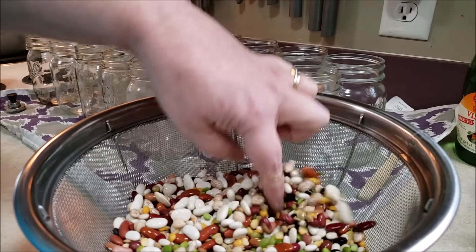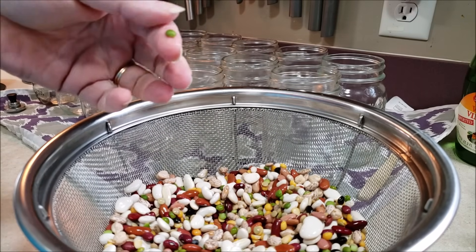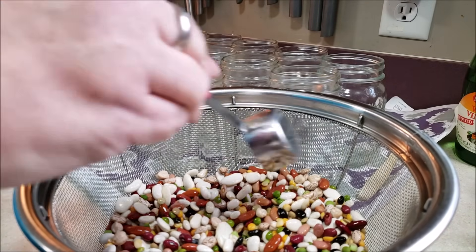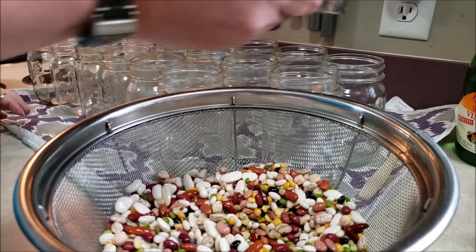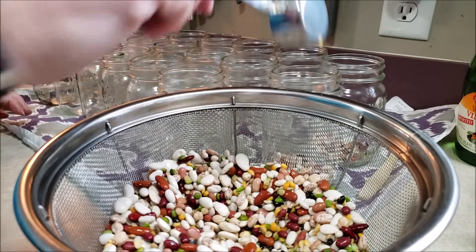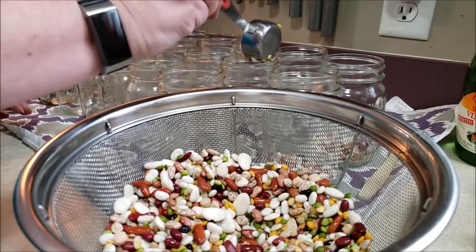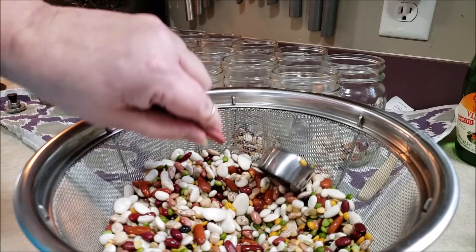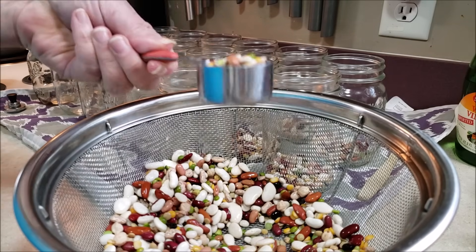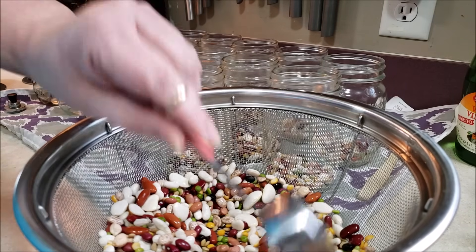We've washed, rinsed, and sorted through our beans. Now remember this is 15 bean, so there's peas, lima beans, there's everything in here. We're going to take an eighth of a cup, which is also two tablespoons of beans per jar. I have not measured this out before like this — this is normally a crock pot meal, and we enjoyed it so much that I wanted to can some up for lunches.